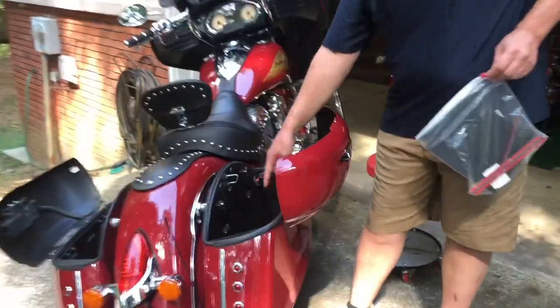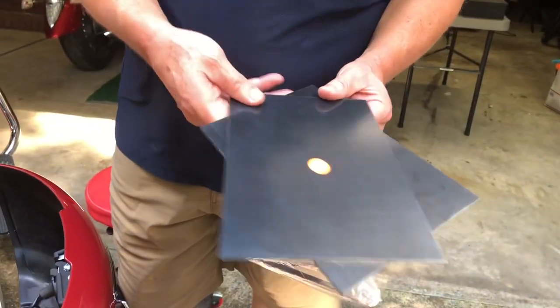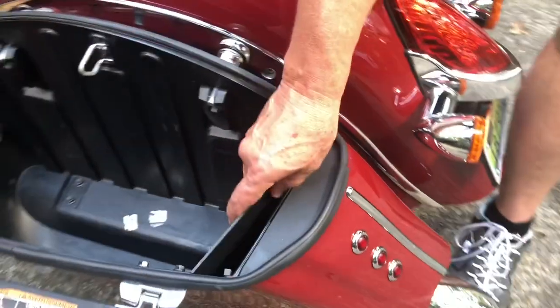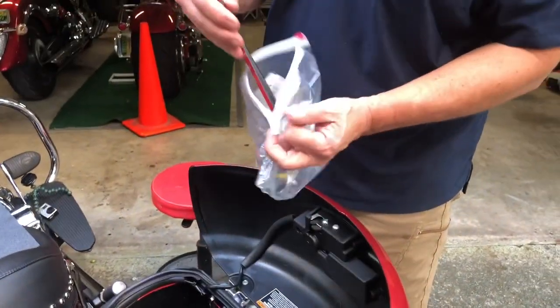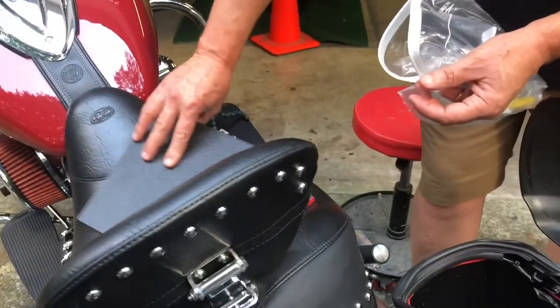Inside these saddlebags there's a little opening in each one. What I've done is made this kit out of high tensile strength plastic. The one here with the dot on it is for the right side of the saddlebag. In the kit, you get four pieces of styrene plastic that have tape on the back — the tape's pretty hard to get off, you have to use a knife or a pin to get it going. Also included in the kit is a little piece of sandpaper and some alcohol.